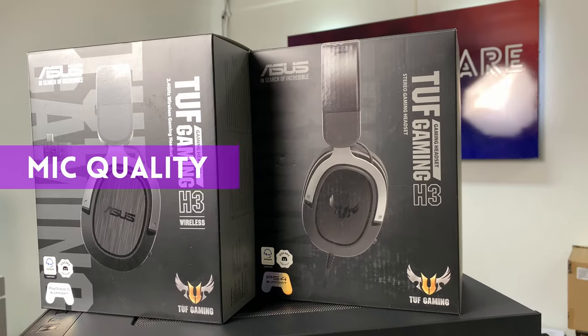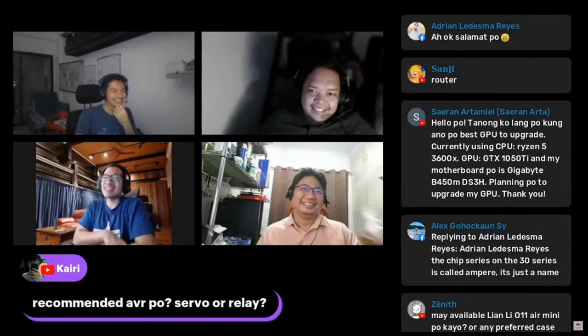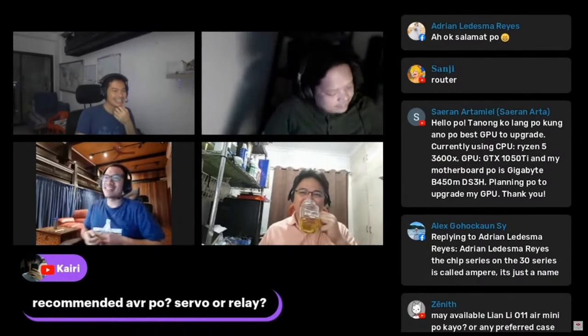Since this is a gaming headset, it comes with a mic, which is about average for what you would find at this price range. I used it in an episode where people could ask questions and my voice comes out clear and strong, if a little high-pitched.